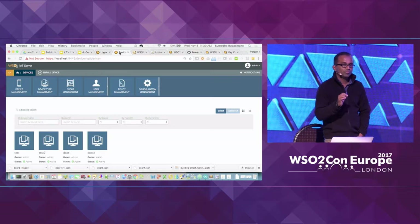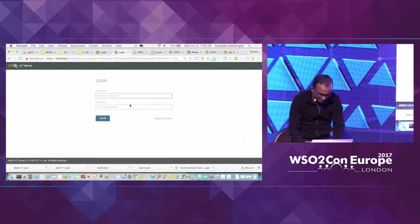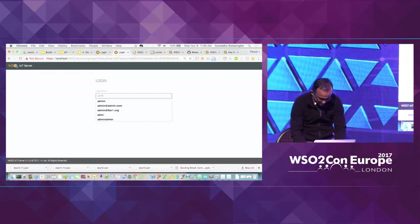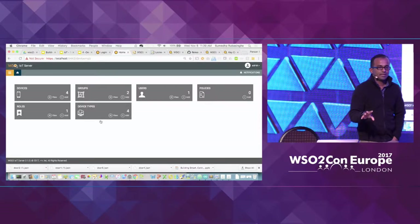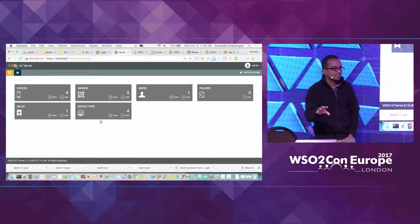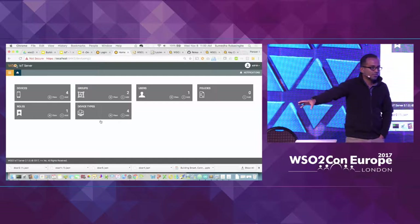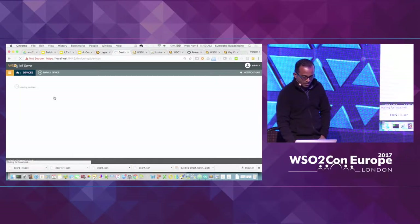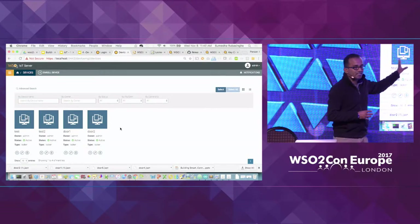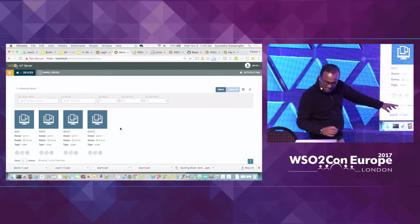Let me walk you through the IoT server to explain certain functionalities. This is the management console for this particular product. Yesterday I mentioned that all of these capabilities are available as APIs — 100% API driven, as Paul said in his keynote. So you can get rid of this UI and write your own thing to deliver your own experience. This view is showing all the devices that have been registered with this particular server and their connectivity status.